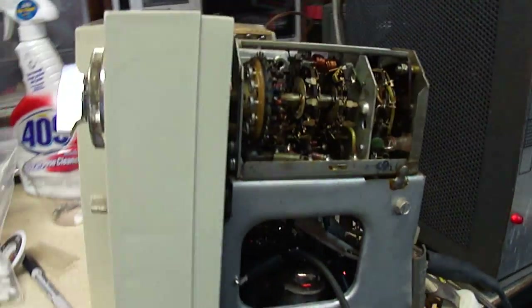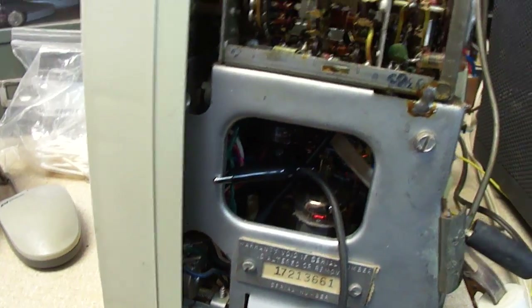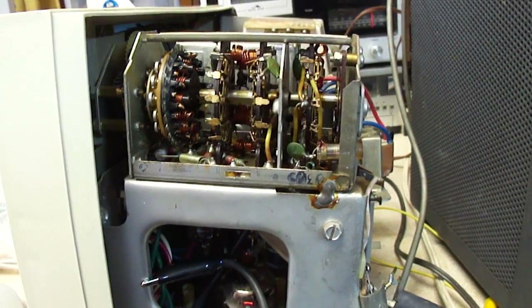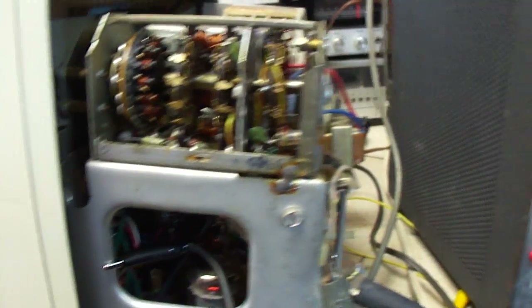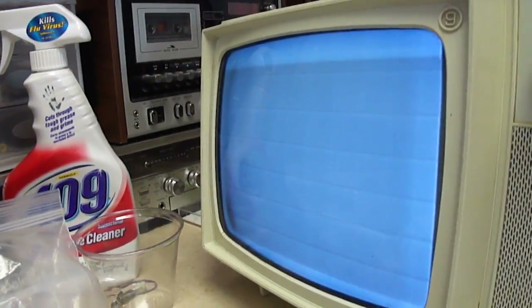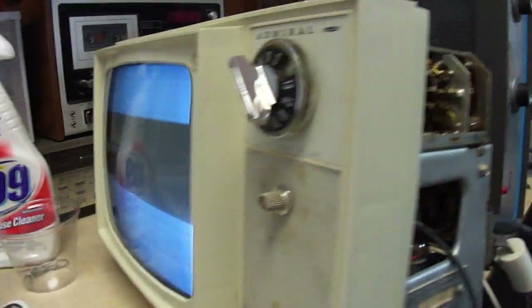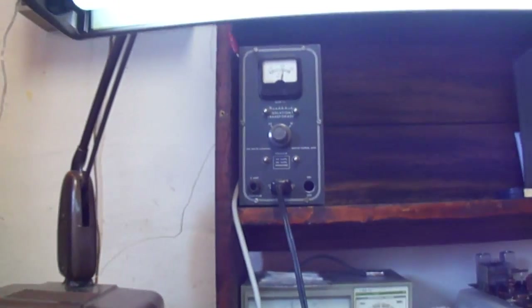It may be related to AGC, or I'm not sure what. I might try hooking this up to another set that has a known good tuner to see if I can figure out where the problem might be. But it does have high voltage and does produce a raster, so I've got a good start with it. And I do have it hooked up to the isolation transformer here for safety.